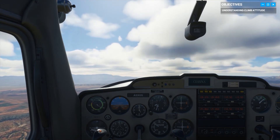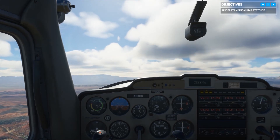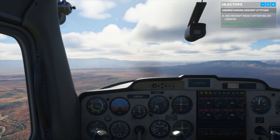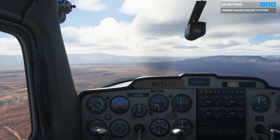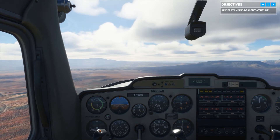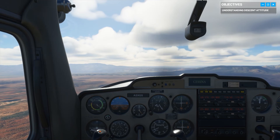Next, lower the aircraft's nose just a little farther below the horizon. With a nose-down attitude, it's no surprise altitude is decreasing and speed is on the rise. Now bring the aircraft back to a cruise attitude — then we'll be ready for the final part of our lesson.